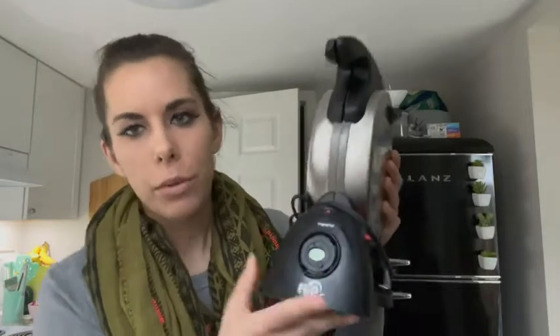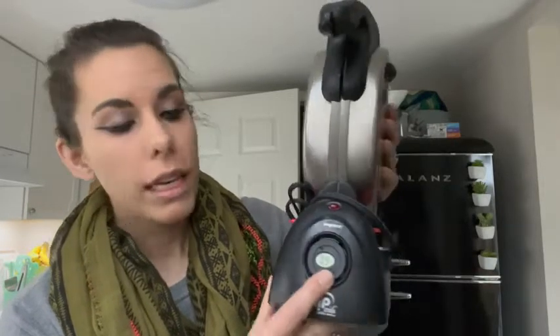It has a little timer feature right here, so you can go ahead and click that button and then you're able to set it for whatever you need to time your waffles according to the directions. It will beep for you right before it's done and then once it's done, so it gives you a little reminder and then lets you know when it's ready to go.